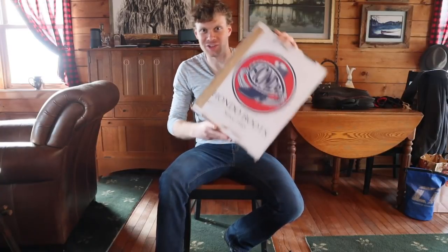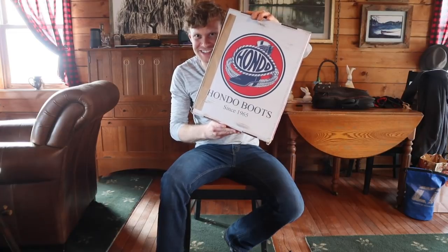Hey everybody, this is Jeremiah Craig, and look what I just got in the mail — an order from Hondo Boots. Let's get into it.